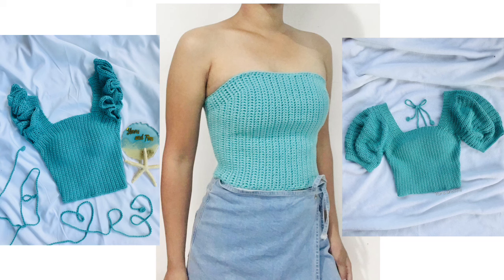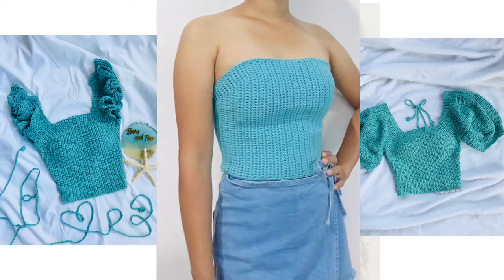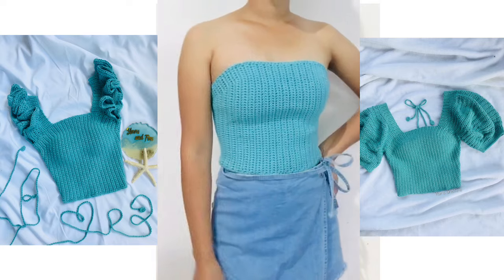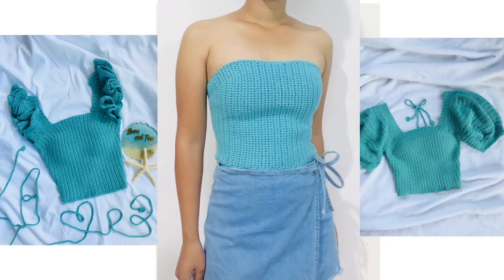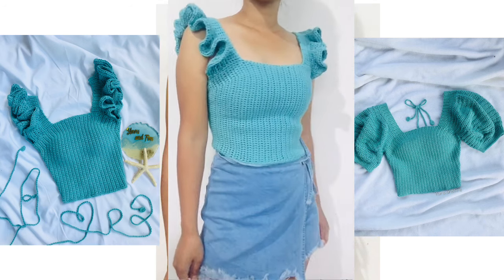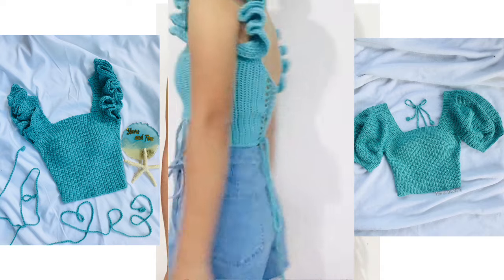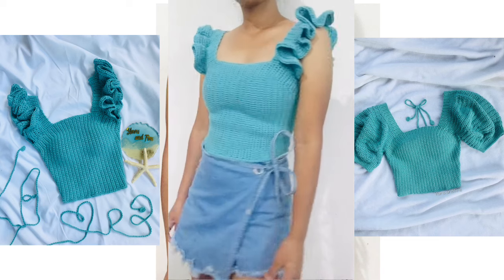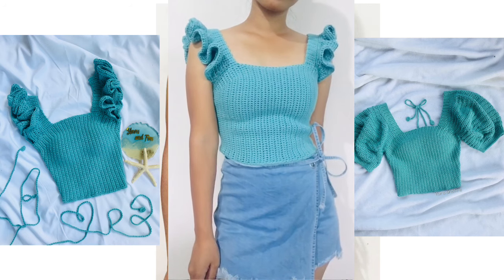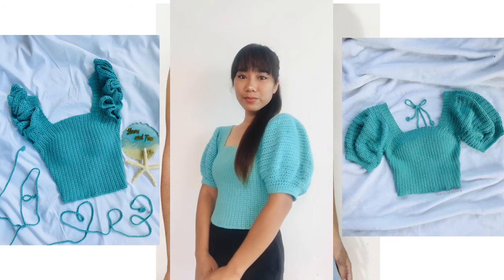Hello everyone, welcome back to Yards and Fins. I am Kay, and for today's video I'll be sharing with you how to crochet this top where you can add a ruffle sleeve or puff sleeves. I did a separate tutorial for those sleeves and will put the link in the description box below. I will be working with size extra small, and for other sizes I will indicate the pattern on the lower part of the screen. If you also want a written pattern for this design, I will put my shop link in the description box below. Without further ado, let's start.